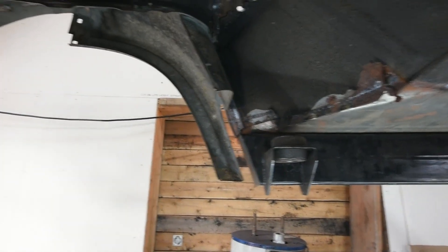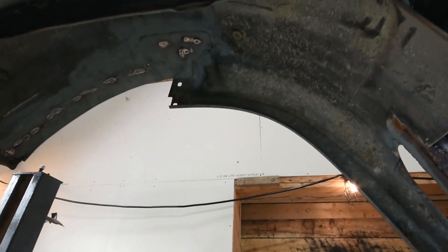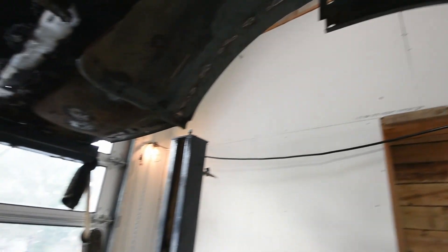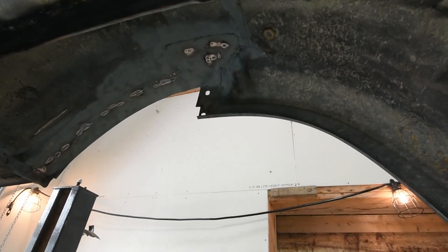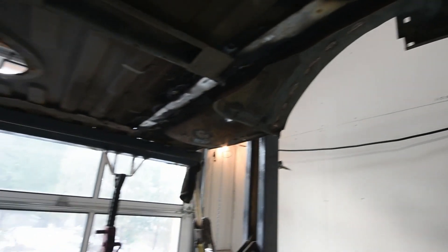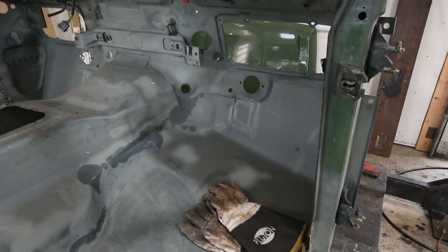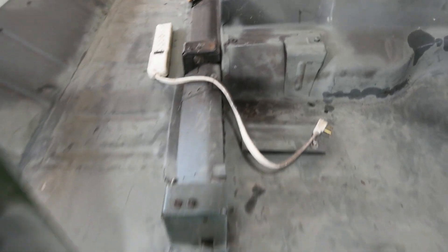You can see the rear tub there — the whole tub had to be replaced with one off of another Range Rover. They were probably just as bad, but it was already easier to work off of than the other ones. Everything's been primed with this etching primer, but I'm not really happy with it. It seems to rust through anyways.